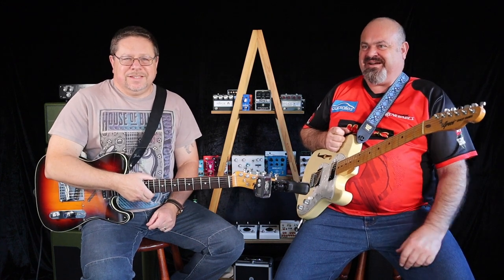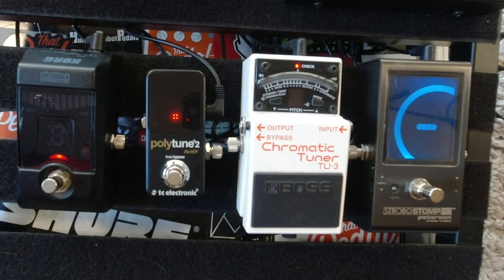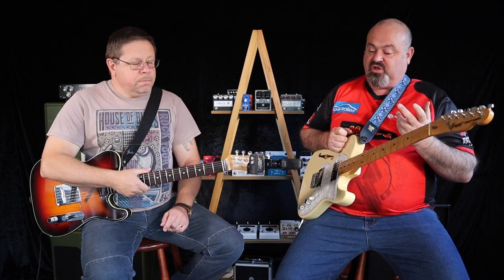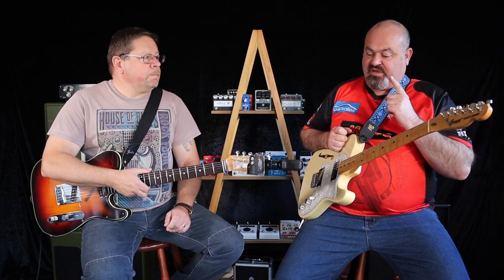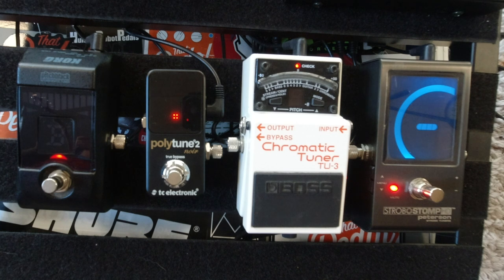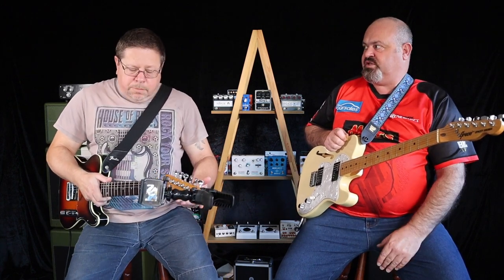Thanks for the tips — I really appreciate it. Does the Strobo Stomp have bypass or is it always on? You can save a heap of different preset tunings, change the color of the screen, and you can set it to mute — when you hit the button and the LED comes on it will mute the signal. On my actual live gig board it mutes my signal while I tune.